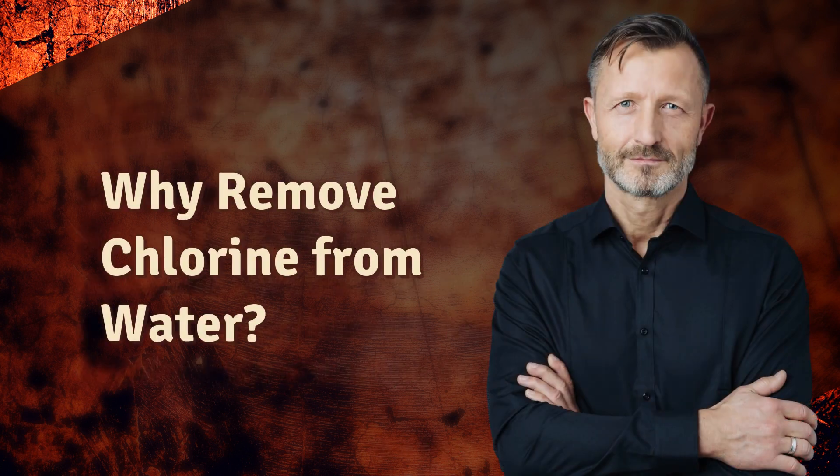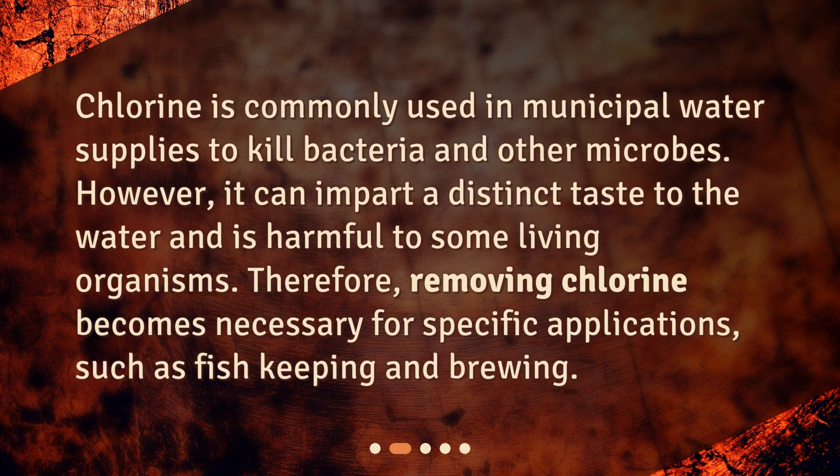Why remove chlorine from water? Chlorine is commonly used in municipal water supplies to kill bacteria and other microbes. However, it can impart a distinct taste to the water and is harmful to some living organisms. Therefore, removing chlorine becomes necessary for specific applications, such as fish keeping and brewing.